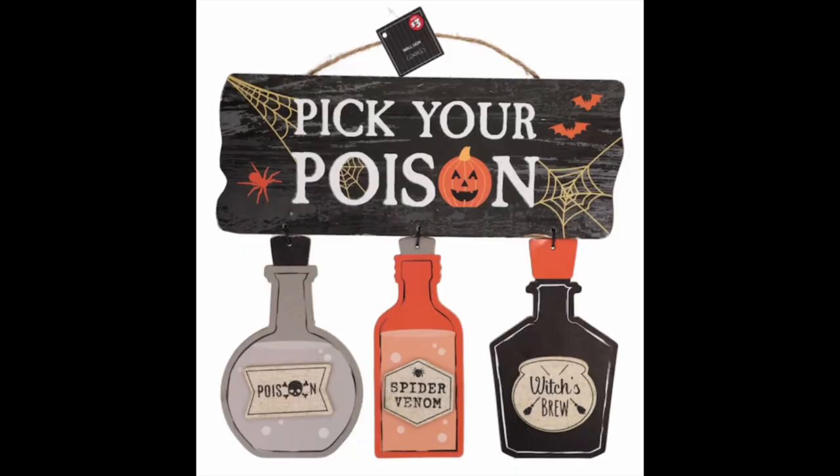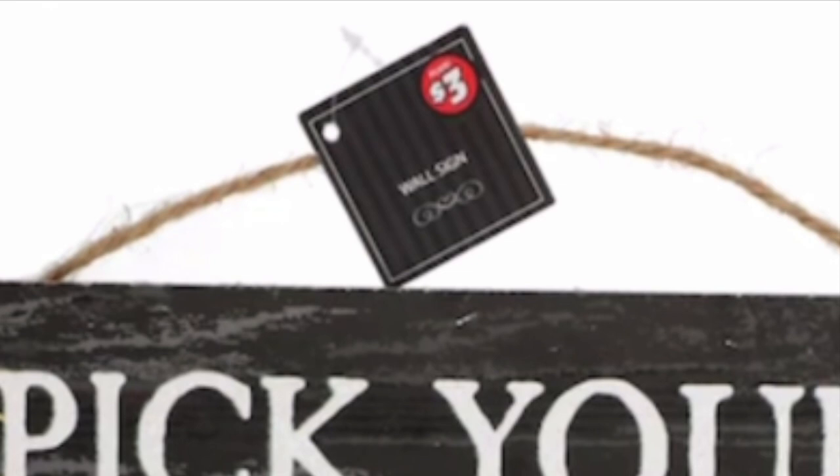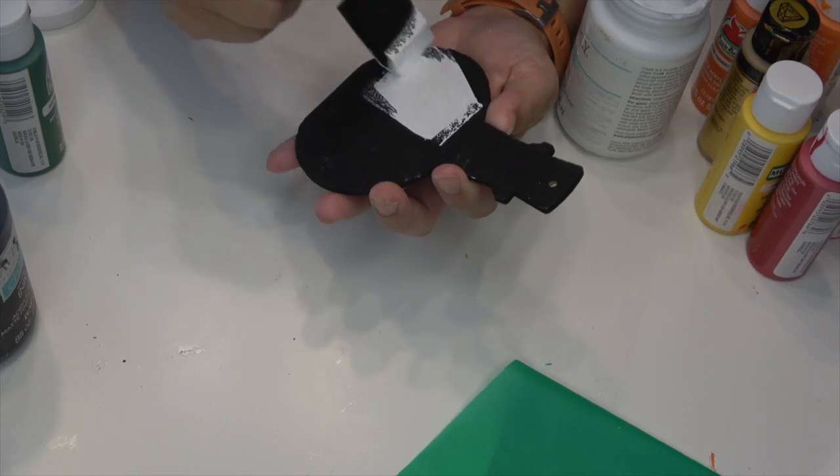Without further ado, let's jump into this tutorial. I have a huge bone to pick with Dollar Tree because this sign is on their website and I got so excited. The bad news is this sign was the normal price last year - $1 or $1.25 - but now they're labeling this as a bonus item, meaning it's $3 for one sign. I'm really hoping that's not the case in the store. But if not, I'm sorry guys, I feel very disappointed.